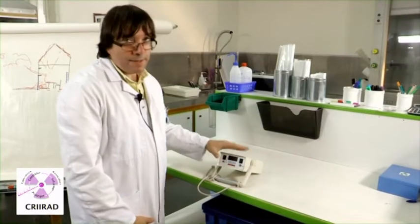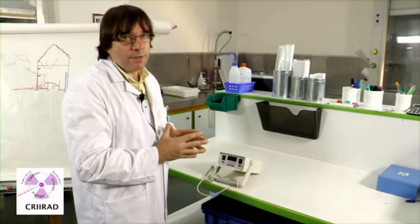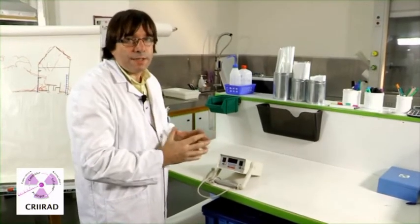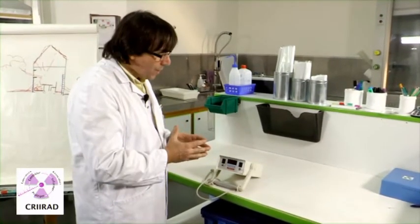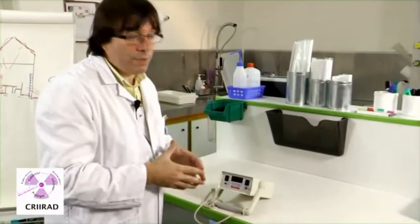This device is a scintillometer. It's a type of radiation meter which is very efficient to detect gamma radiation and to make a survey in contaminated areas like around Fukushima.